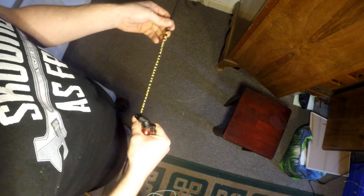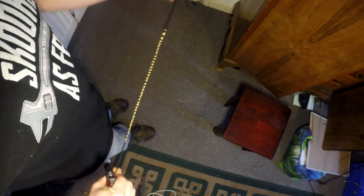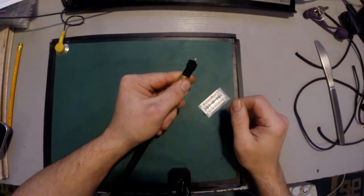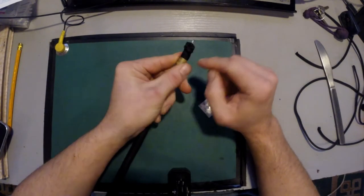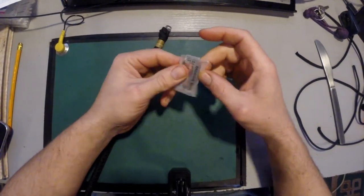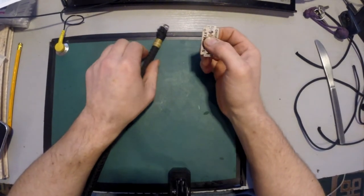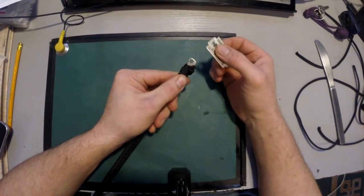We've still got the transition up toward the handle end to do. But first I want to cut off those knots and then give the whip a roll before binding that transition. I'll use a razor blade for this — I use a safety razor to shave, so I have a lot of these around. Be careful because both edges can cut. I use a razor blade because they're disposable and I don't want to lose an edge on a knife.